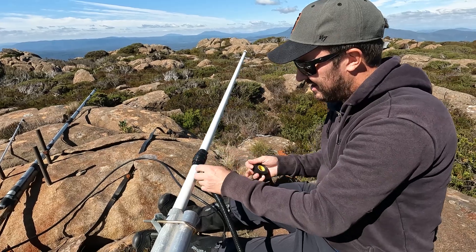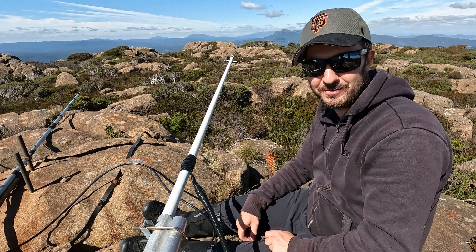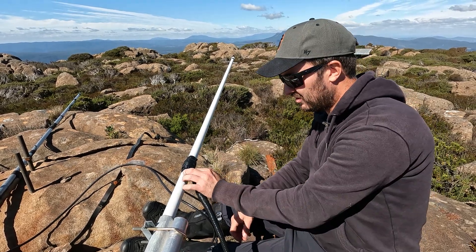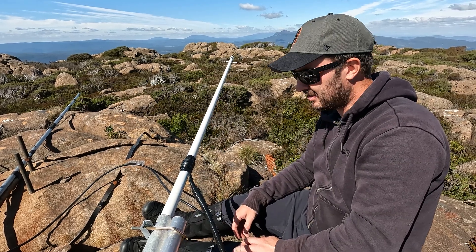Marvelous. Now the last thing — we need to put a cable tie there because electrical tape unravels itself. So we'll put a small little cable tie there to just hold that there, and we'll be good to then get this antenna up in the air.